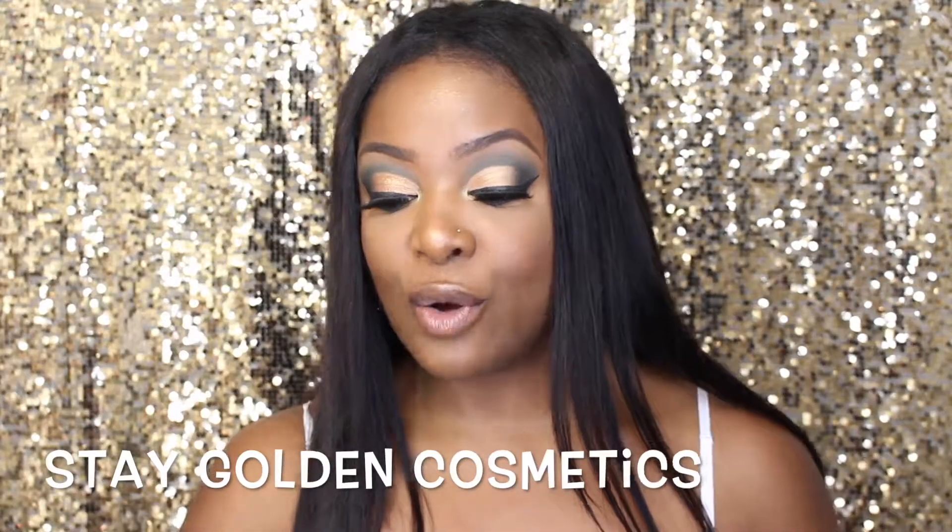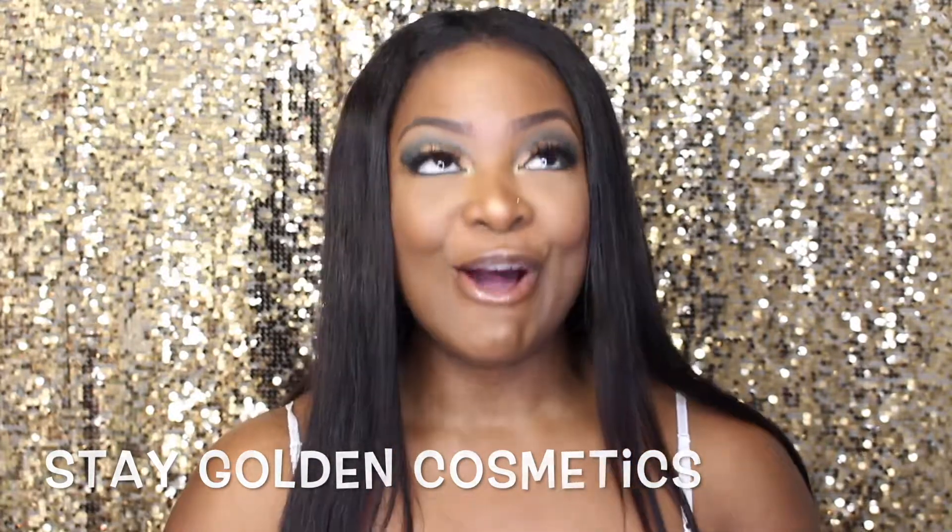Hey lovelies, welcome back to my channel. If you're new here, my name is Charmaine. For my existing subbies, thanks for coming back. I have an exciting video for you guys — I'm in love with glitter, glitter on the eyes, glitter on the lips. My little sister put me on to a company called Stay Golden Cosmetics, and I ordered it — it came so quickly in this gorgeous golden envelope.